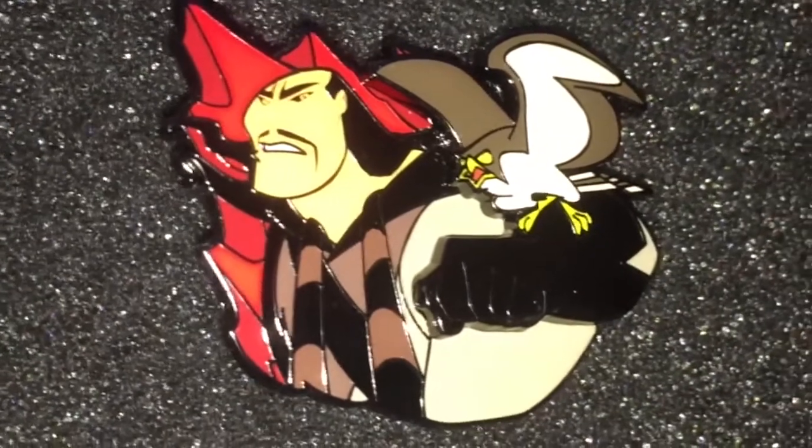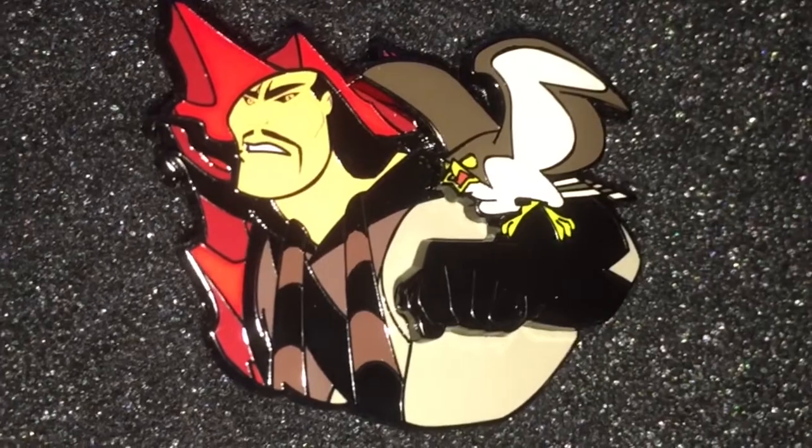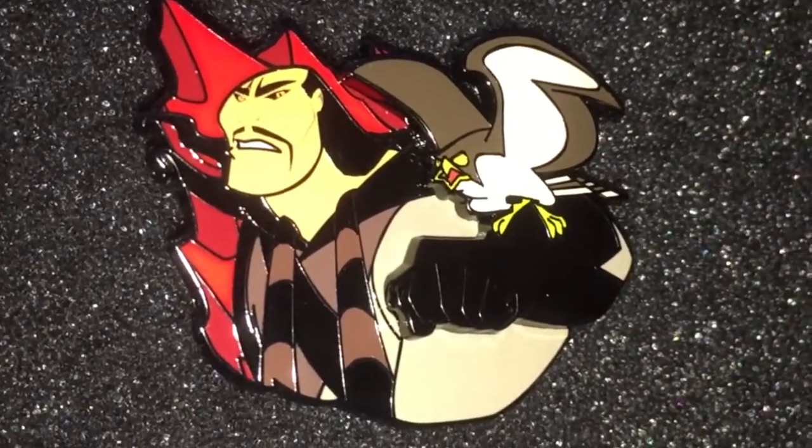I've got the pins out of the box. The first pin is this one right here — it's Li Shang with a big bird on his glove. I've never seen the movie, so I'm not really sure what scene this is referring to. This is pin three of three.